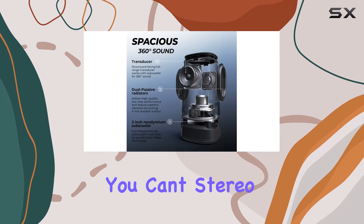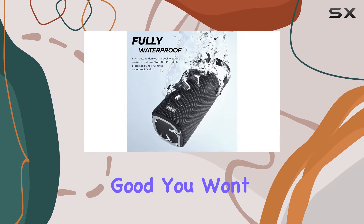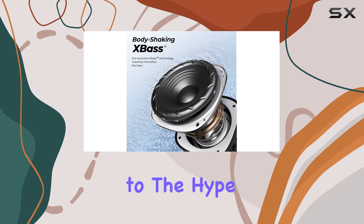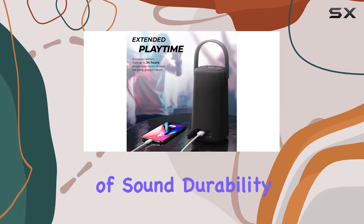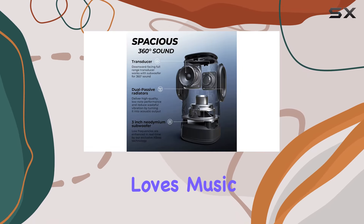The only downside: the chip upgrade in the latest version means you can't stereo pair it with the previous one. But honestly, with sound this good, you won't mind. Overall, the Tri-Bit StormBox Pro lives up to the hype — it's a powerhouse of sound, durability, and convenience, making it a solid choice for anyone who loves music on the move.